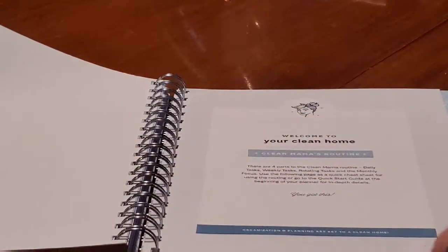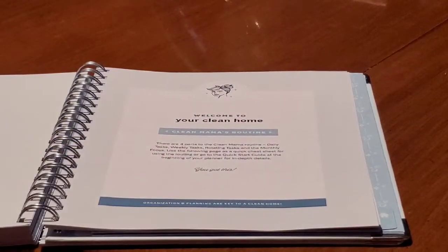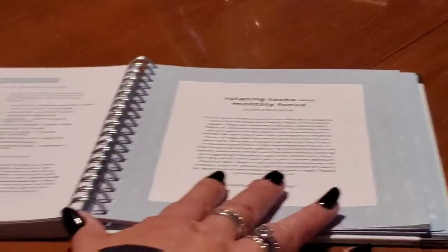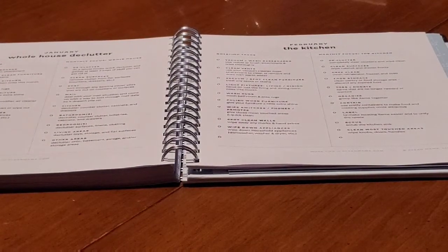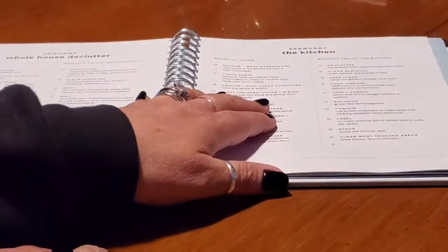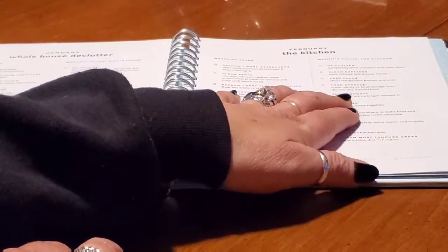Then your 13th tab has a little house on it — it's supposed to be in front. It just says 'Welcome to a Clean House.' It does your quick start guide, your rotating tasks and monthly focuses. In here it breaks down the month: January is a whole house declutter, February is your kitchen with your rotating tasks, your weeklies, and your monthly focus on the kitchen.